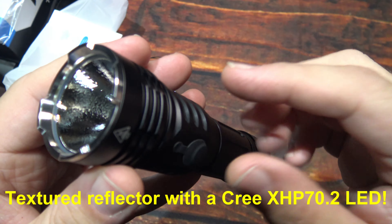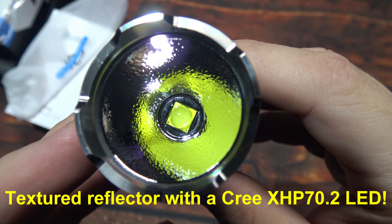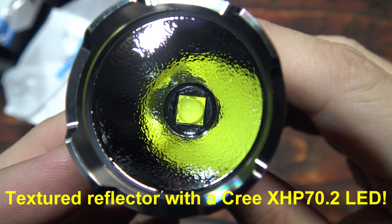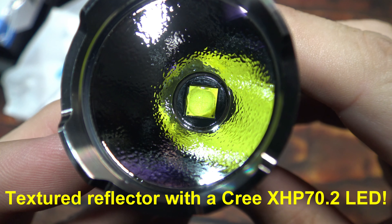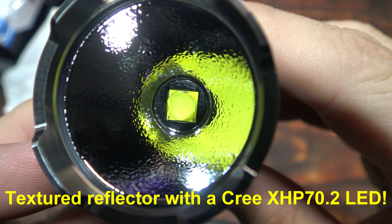Let's take a look at the textured reflector. This is running the Cree XHP 70.2 LED. I'll try to get a close-up of that for you.